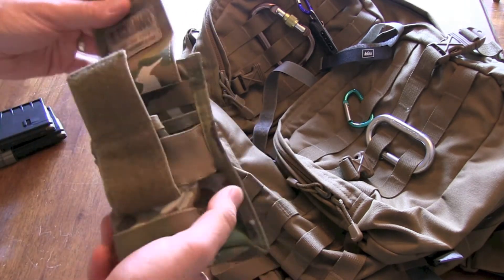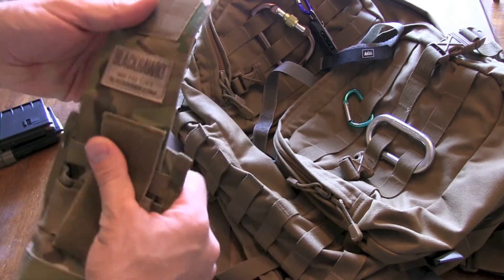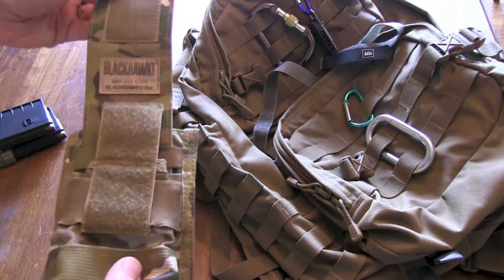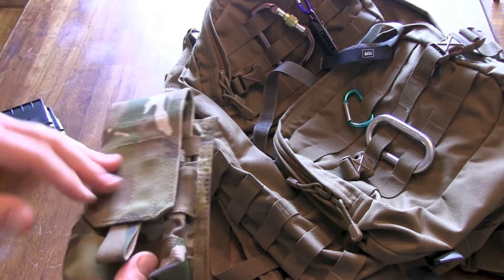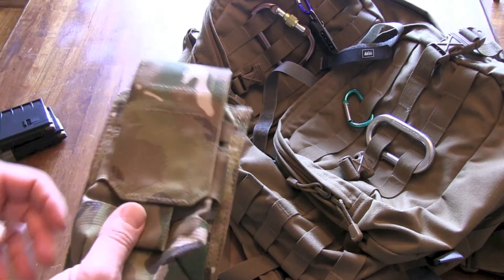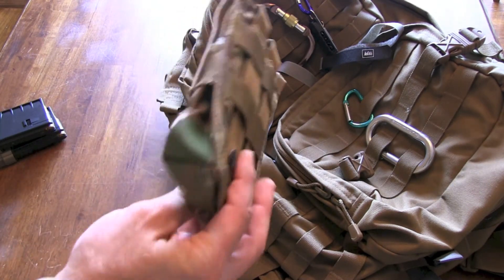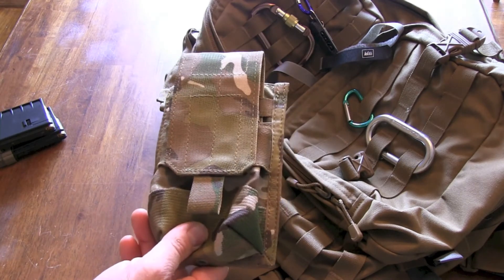I think this is an excellent magazine pouch. I highly recommend it. It's the Strike MOLLE magazine pouch from Blackhawk, and they have several different models — they've got the double mag pouch, one that holds one magazine, and all kinds of different ones. Check it out. It's from Blackhawk.